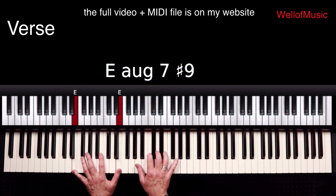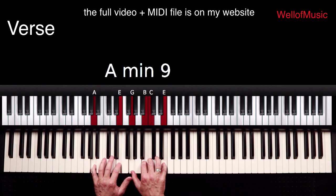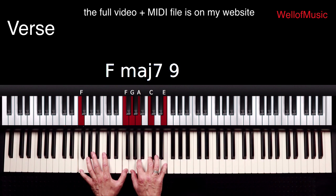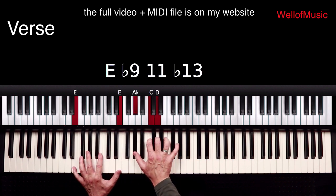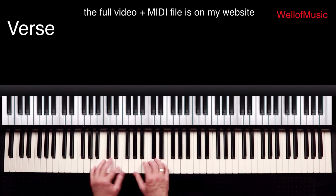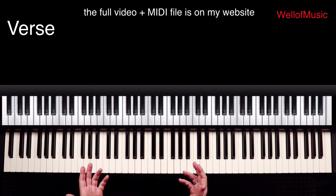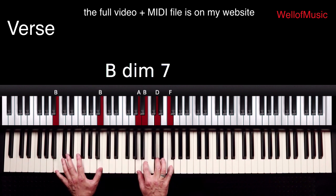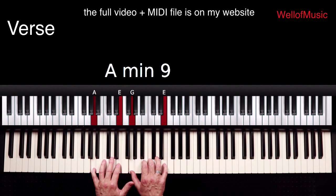Going to E major augmented 7 sharp 9. In this song this will be our 3 chord, built on the 3rd degree of the scale. Then an A minor 7/9 chord. So from F, we're going to B diminished, E, and A minor. We can take B and E as our passing chords to A minor — this is the idea of 2-5-1 passing chords, which you can find more about on my YouTube channel and website. B diminished is our 2 chord going to V, and A minor is our 1 or destination chord.